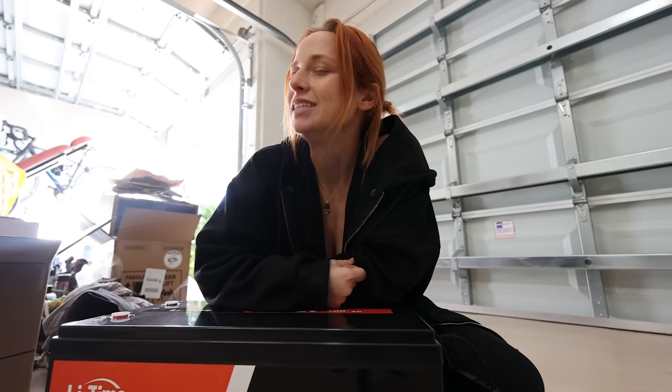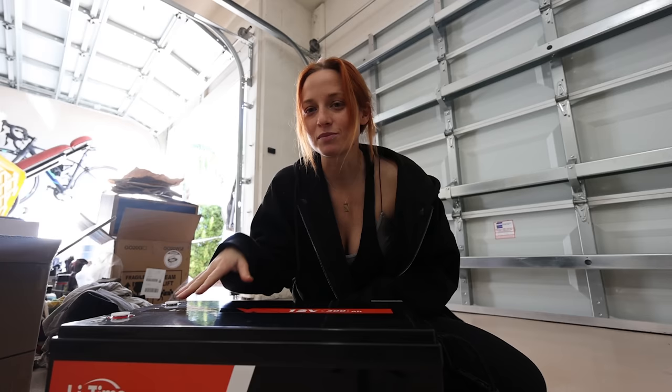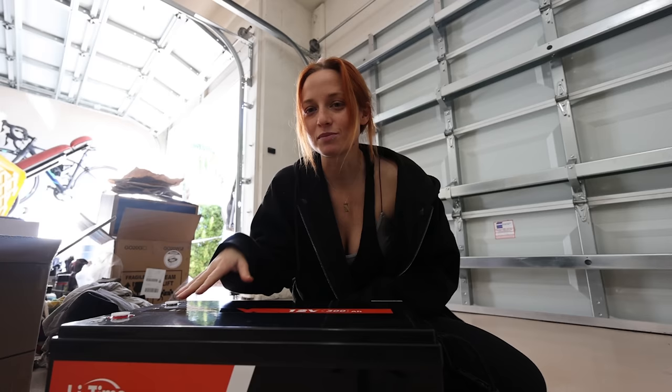We are so excited to finally have a battery that works in the van. You have to know the battery struggles we've been having for the past year. We smashed one battery, then we got a new battery, then it didn't work. Now we've had no power in the van for probably six months, just making it work with the alternator charger. Our inverter has been going off every night parked in the driveway. It's a mess. But that mess is now fixed.